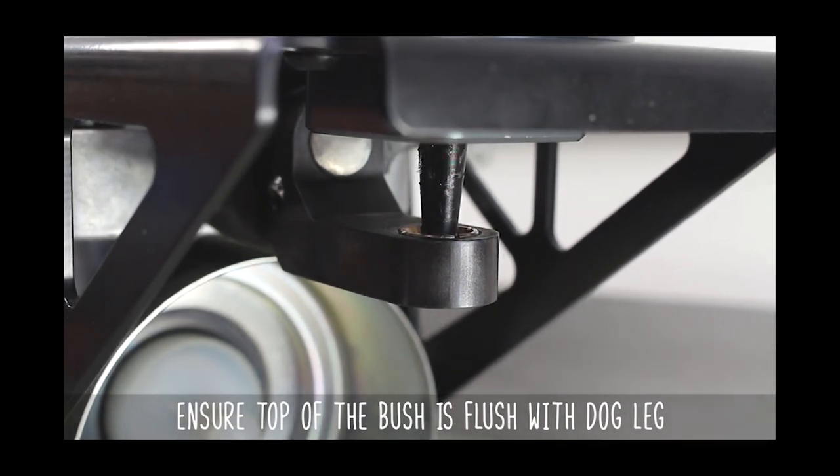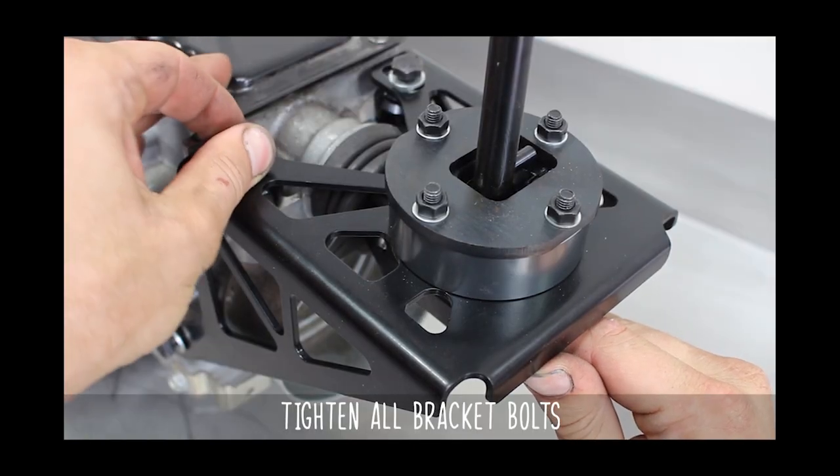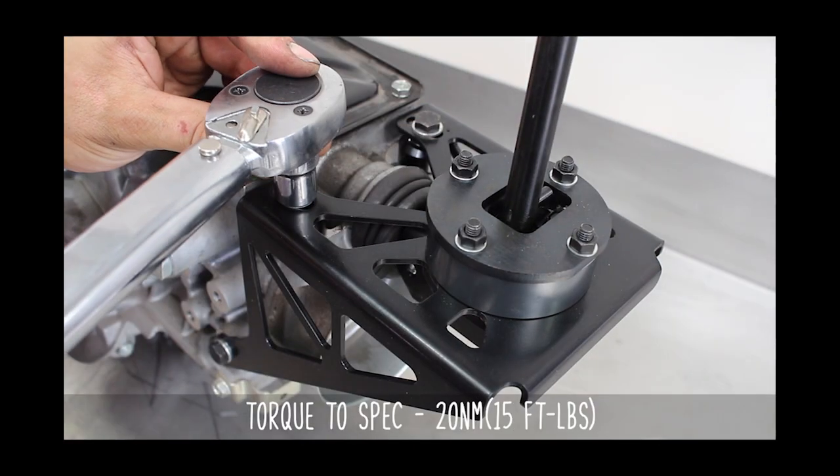You do this by making sure the bushing is level with the top of the dogleg while in neutral. Now that it's good and proper, hold it in place, tighten down the four bolts, then torque to the specs shown on the screen.